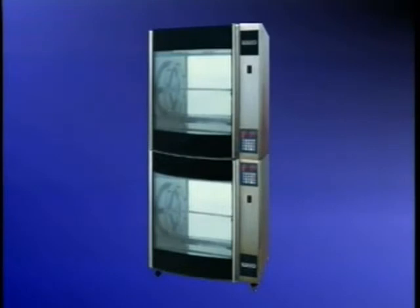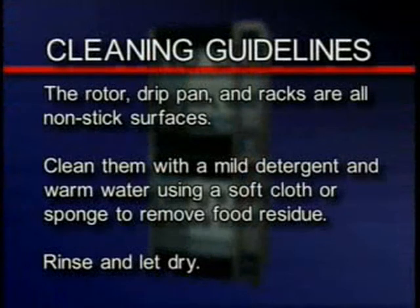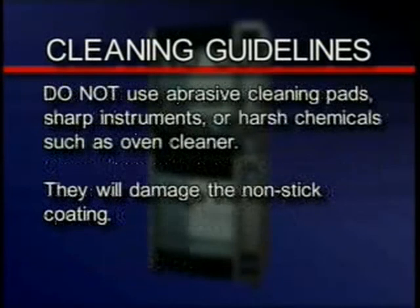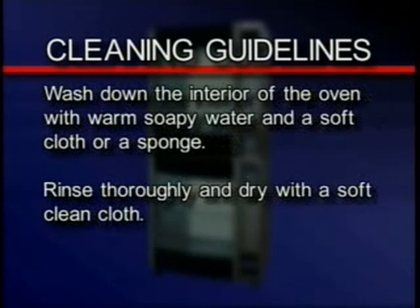Here are some cleaning guidelines. The rotor, drip pan, and racks are all non-stick surfaces. Clean them with a mild detergent and warm water using a soft cloth or sponge to remove food residue. Rinse and let them dry. Do not use abrasive cleaning pads, sharp instruments, or harsh chemicals such as oven cleaner — they will damage the non-stick coating. Wash down the interior of the oven with warm soapy water and a soft cloth or sponge. Rinse thoroughly and dry with a soft clean cloth.